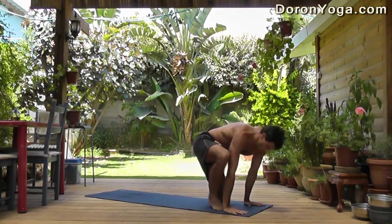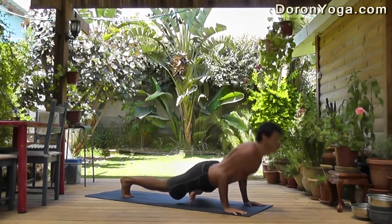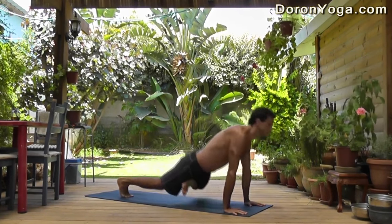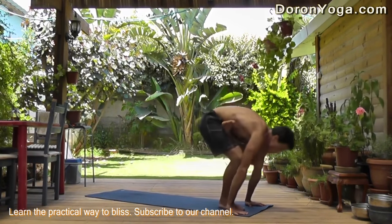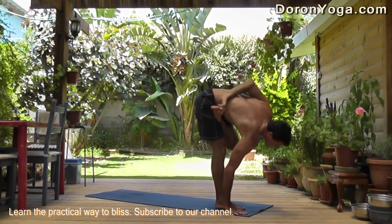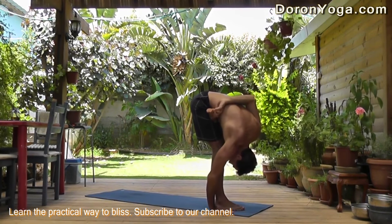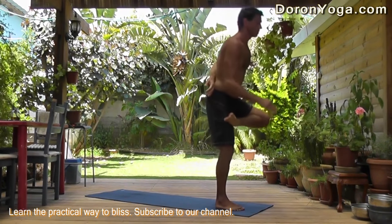Slowly release the hands down. Step or hop it back, taking your vinyasa. Inhale to Urdhva Mukha, exhale to Adho Mukha Svanasana. Step the foot forward — you're in half lotus. Take the bind, and then exhale forward fold. Inhale, coming all the way up. Try to release slow and with control.